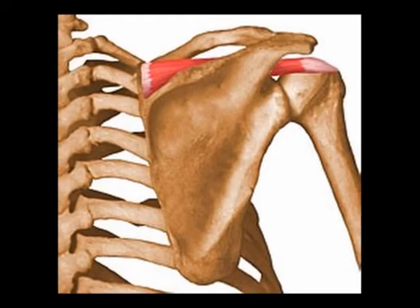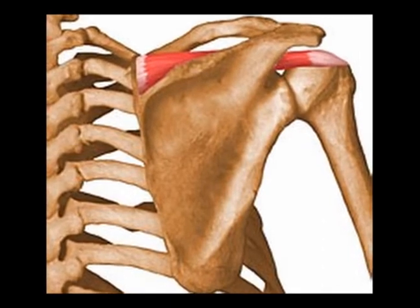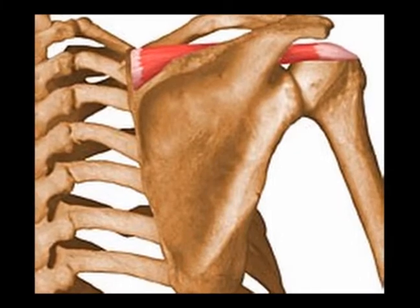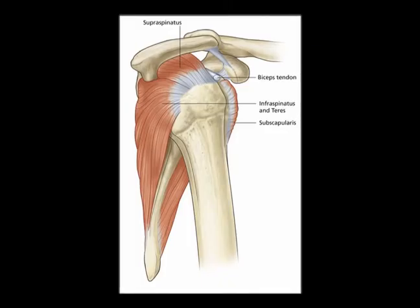The tendon of the supraspinatus muscle passes superior to the glenohumeral joint, and it inserts in the superior and middle impression of the greater tuberosity of the humerus. It helps to act as the upper stabilizer of the glenohumeral joint.